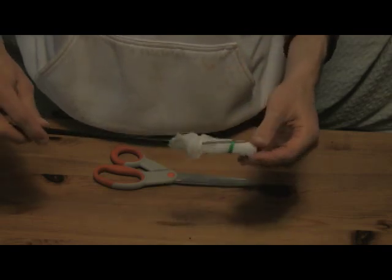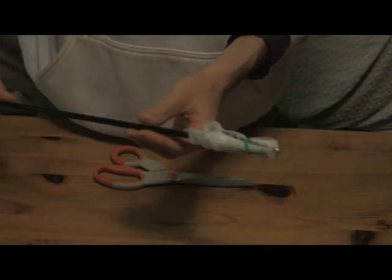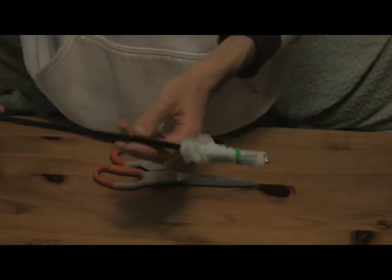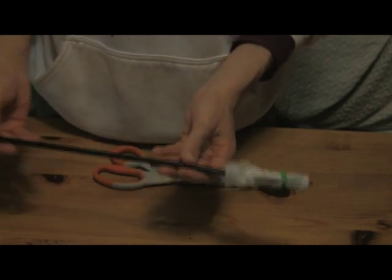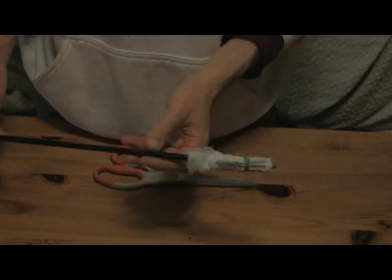Any questions from the peanut gallery? Here you go — one flaming arrow. Please don't bring this on an airplane; they would get quite upset with you. But other than that, have fun. Don't start World War III. Bye bye.